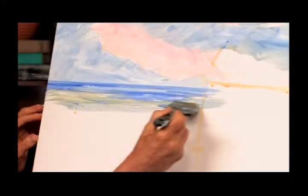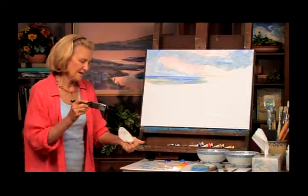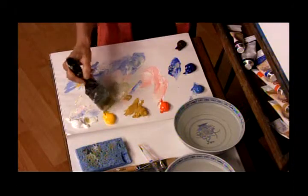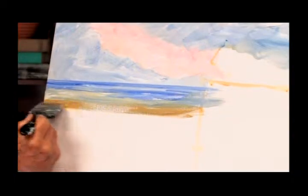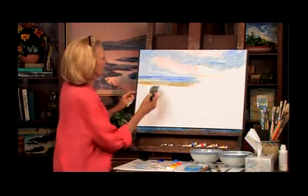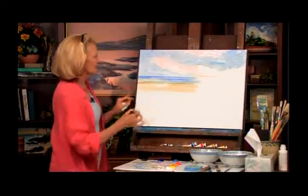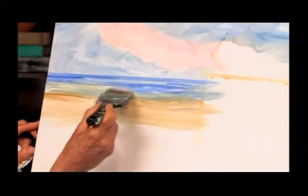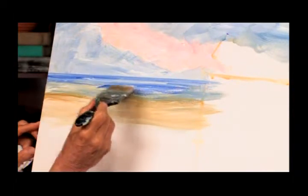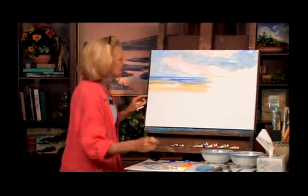Then we're going to have the water coming into the shore. We know sand is either yellow or yellow ochre — at this time of day we're having it look yellow. Then we carry it right down here. Painting is kind of like dancing — you just let the brush do what it wants to do. You have a sense of things: water is flat, so we take the brush across flat. Trees grow up, so we have brush strokes going up — you imitate nature with your brush strokes.